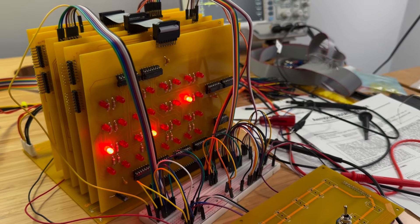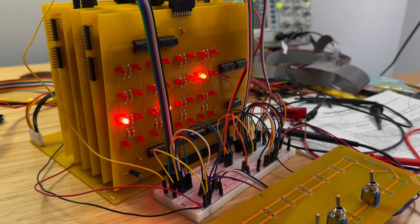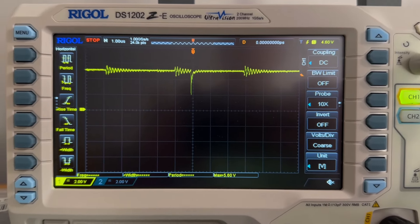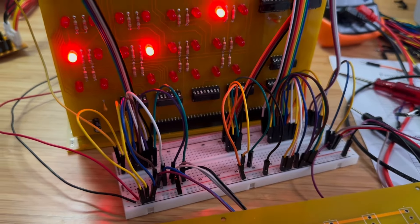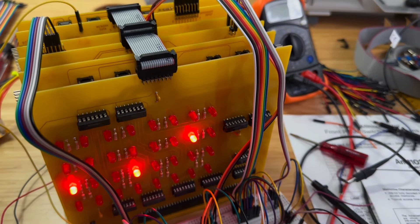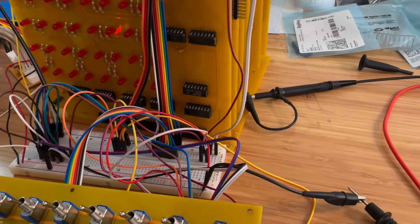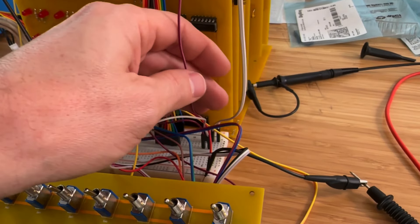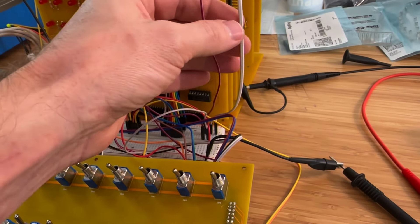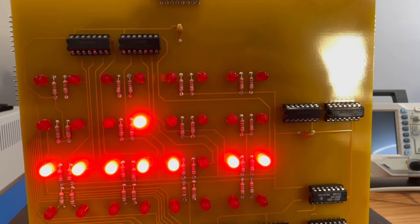I've been probing and scoping the circuit and I see something strange: when load address high is toggled, load address low also shows a spike. When I disconnect the wire from load address low and toggle load address high, the spike disappears. After some digging, I believe we have found the culprit — these wires are all interfering with each other. Having separated them, the issue no longer persists. We can now toggle load address high without the low address being set, and vice versa.